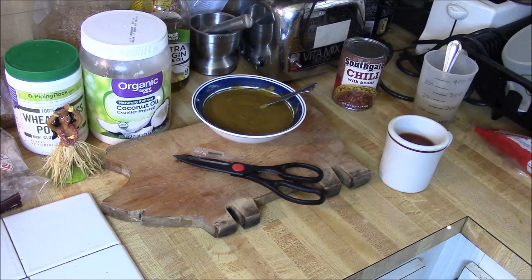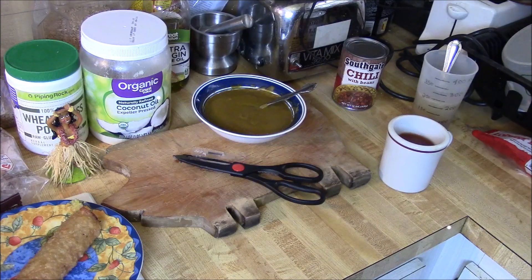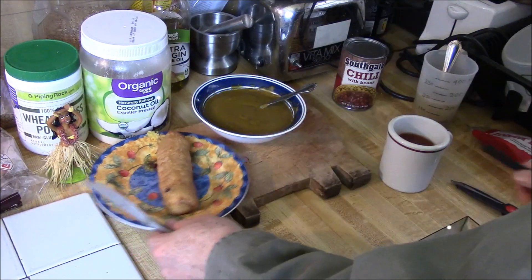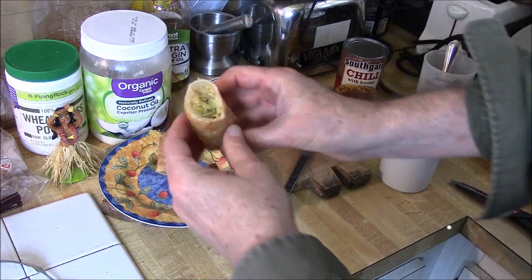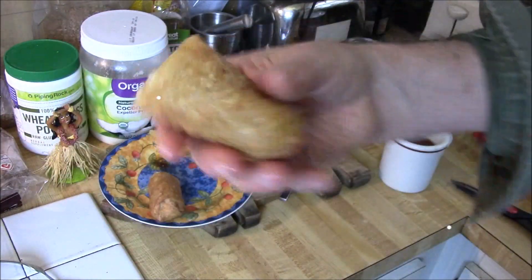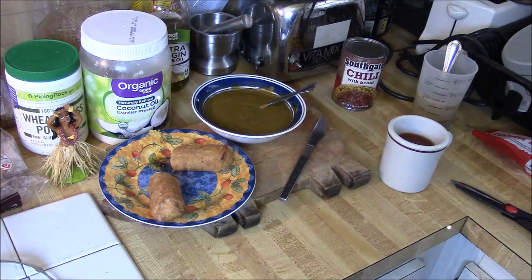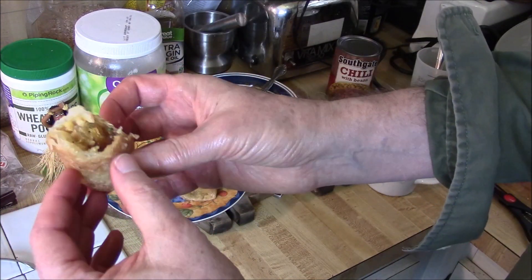Okay, time for the taste test. Oh, it's kind of soft — just as you would expect from the microwave. It would have better texture if it was cooked in a skillet on the stove. There you can see the cabbage. Not a lot of filling. It's super hot. More filling here. Where is that sauce? We're going to pause and let that cool down. Maybe it should have gone for two and a half minutes.